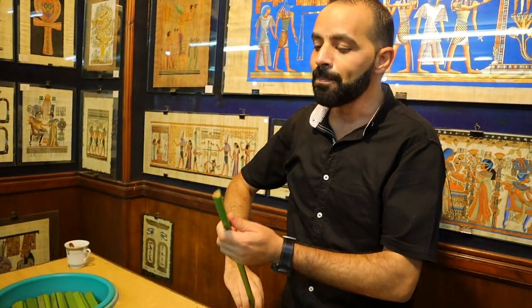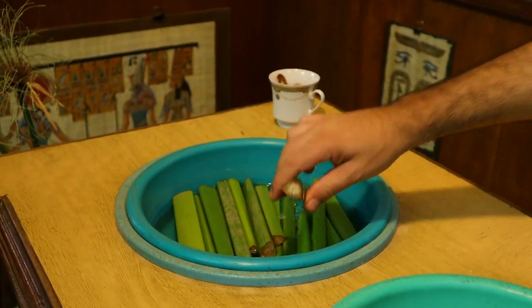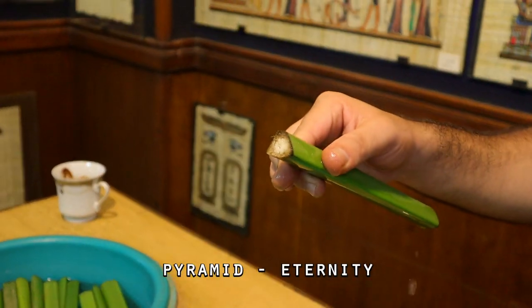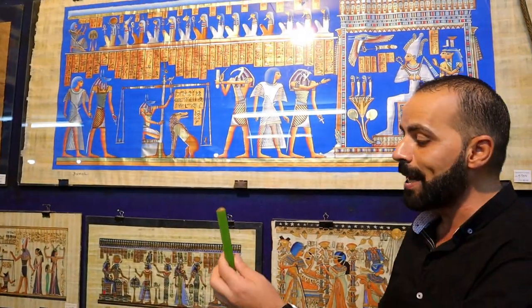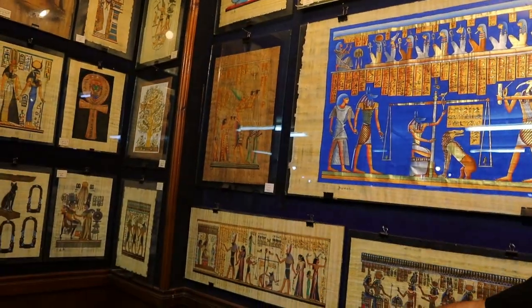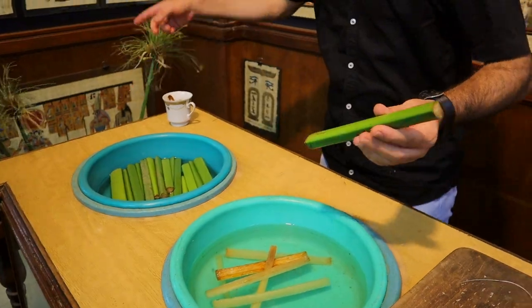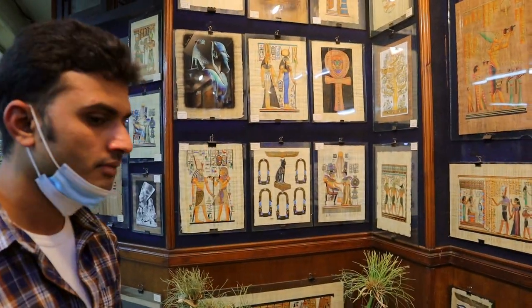The second reason: the stem has a triangle shape, looks like a small pyramid. And the pyramid is a symbol of eternity. To make paper like this out of that plant, we just use the stem. We cut it big size, medium, or small. For example, we take small parts like this to make a small sheet like this size. After that, we are going to remove the green cover.